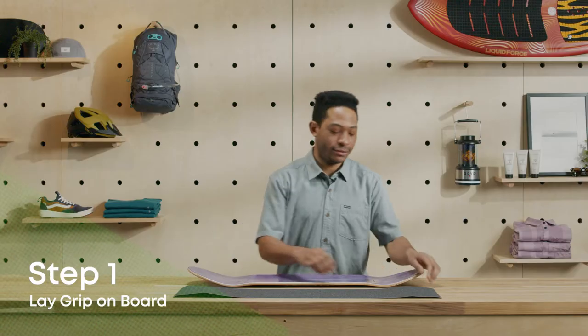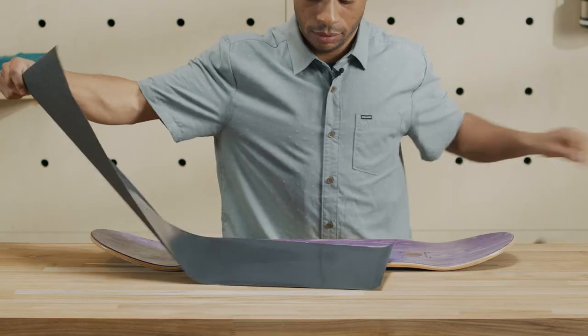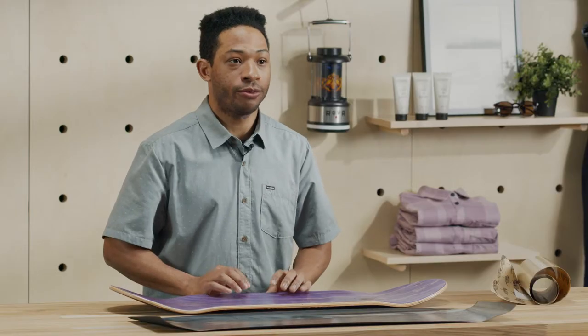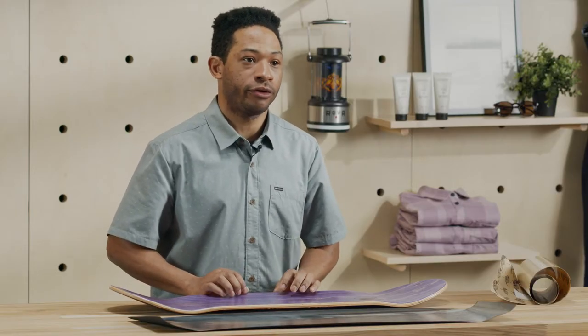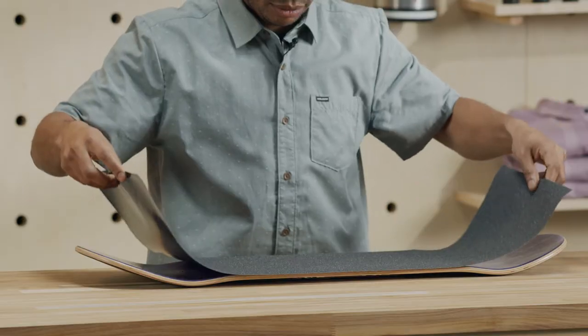Let's get going. Start by carefully peeling the back off the grip tape and putting it to one side — we'll use that for later. Line up the grip tape with the board sticky side down. Make sure the board is centered and with each end of the grip, form a U-shape.